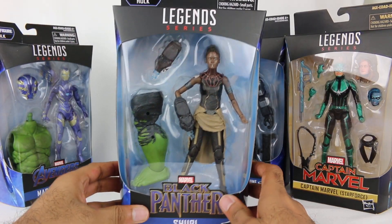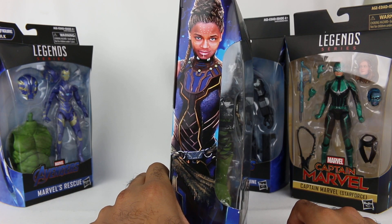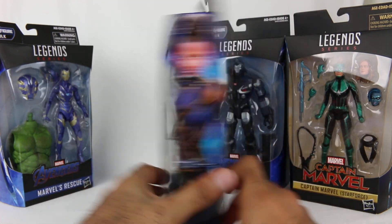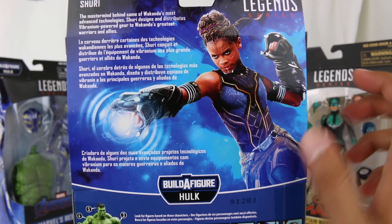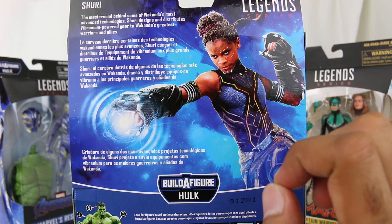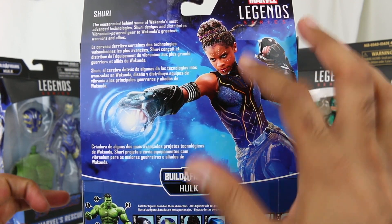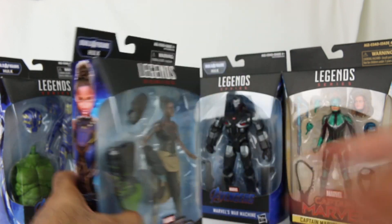Then we have Shuri, which I am so happy they finally made. Look at that artwork - it looks really, really nice. I'm so glad they made a Shuri figure because Shuri is fantastic. I can't quite tell if it's artwork or a photo but it looks just like her. Really, really cool. Definitely excited about Shuri.